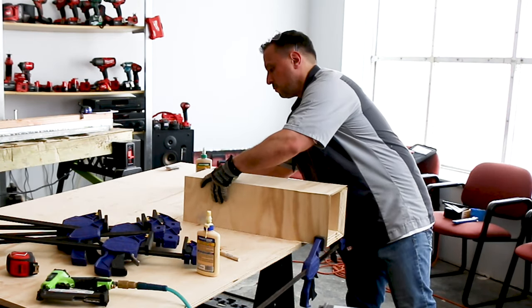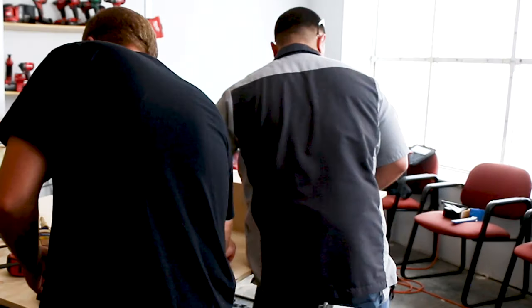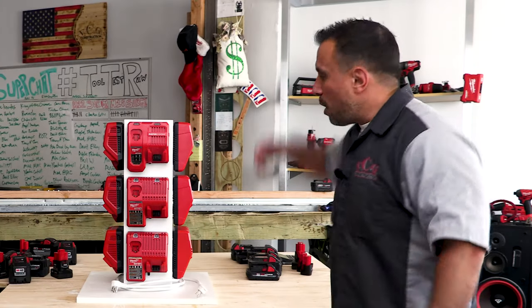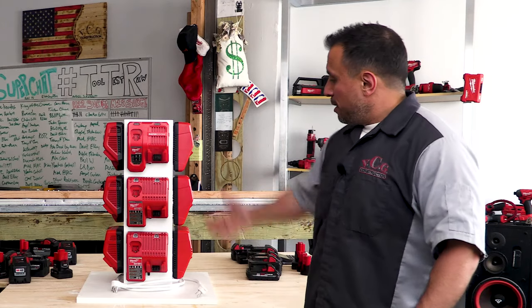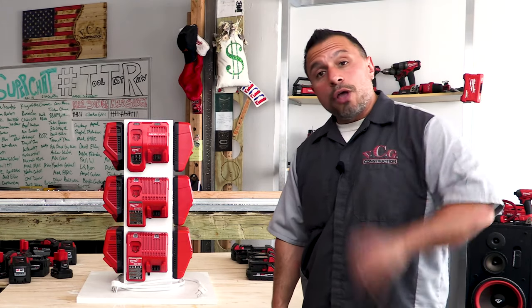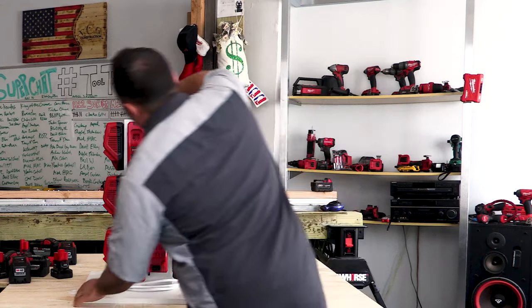Smash the like button if you like the super duper charger. Share pictures and tag us on Twitter of your super duper charger build. Let us know in the comments — do you want one, do you think it's overkill, or just right for your job site? I appreciate each and every one of you being here — thanks everybody, see you on the next one.